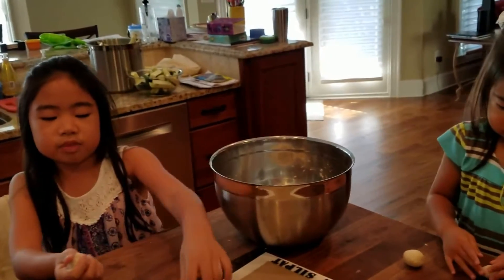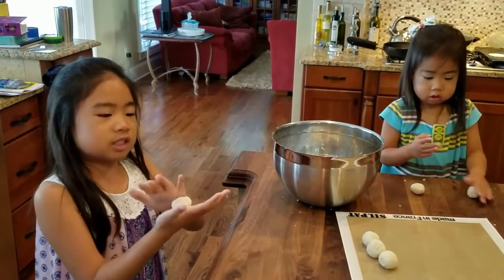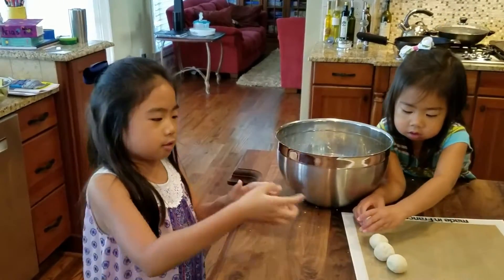You just make them into a ball about this big, and then use it in a tortilla press. You smash them, and I highly recommend using parchment paper so it doesn't stick. And then you can cook them.